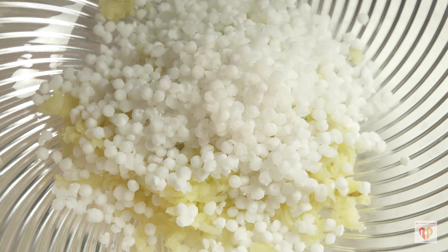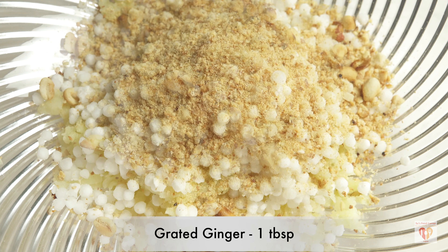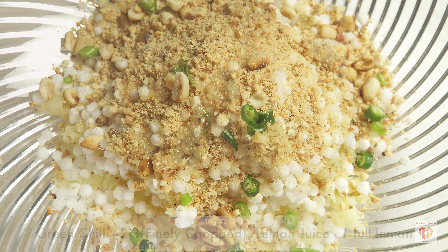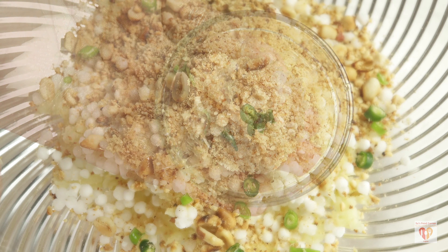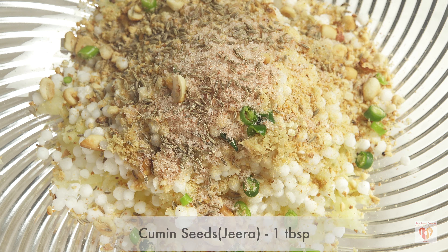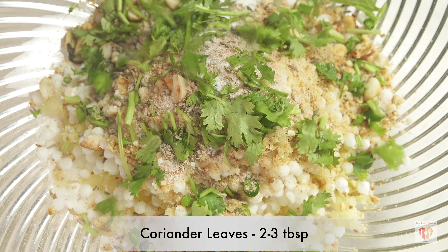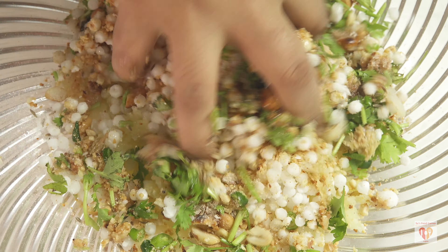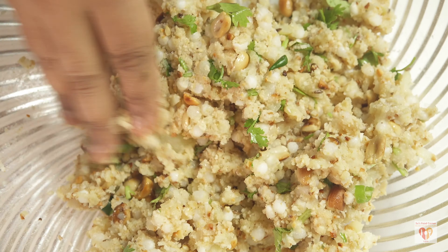To the mixture I'll add three to four tablespoons of peanut powder, one tablespoon of grated ginger, two to three finely chopped green chilies, juice of one full lemon, rock salt to taste (we're using it for Navratri fasting, otherwise use regular salt), one tablespoon of cumin seeds, one teaspoon of powdered sugar, two to three tablespoons of chopped coriander, and one tablespoon of clarified butter or ghee. The ghee enhances flavor and helps with binding.